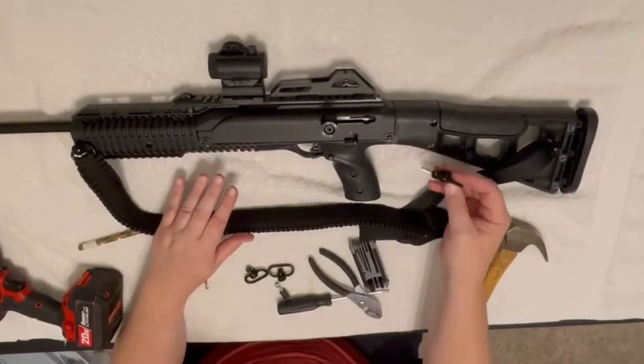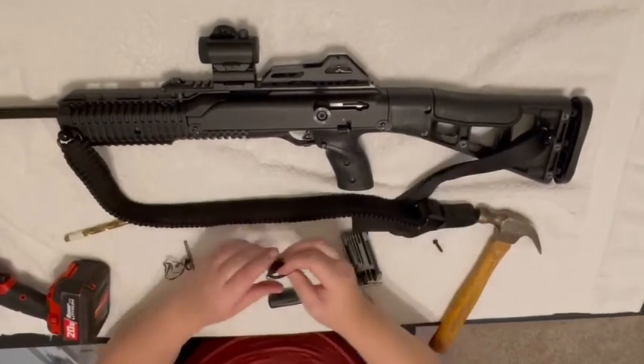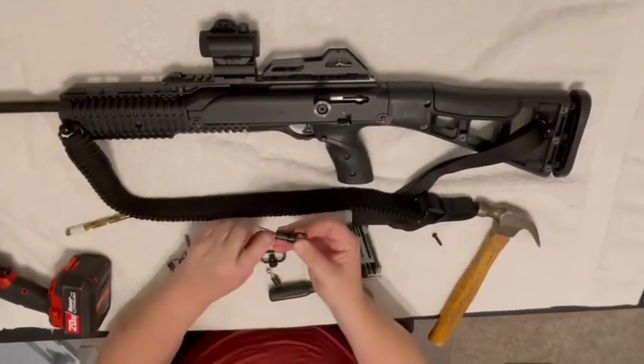Now I actually sell a single point that will go in this hole here, so you can have a quick detach here, which is where you would attach your single point. It comes with the attached screw.